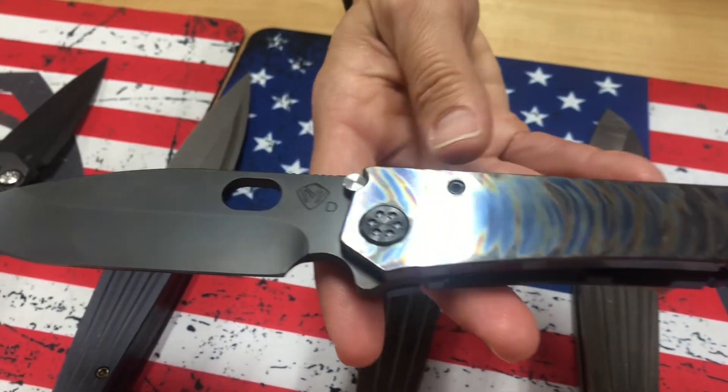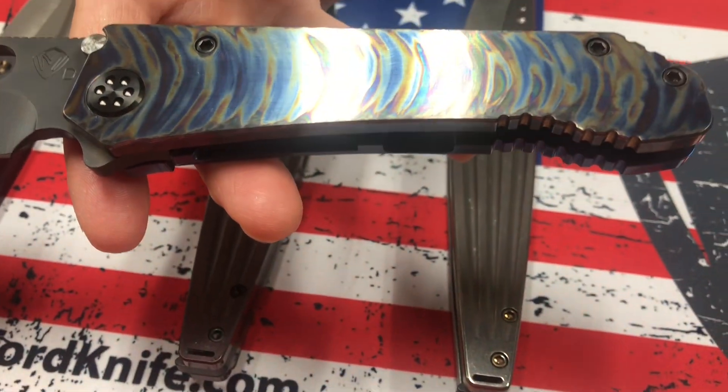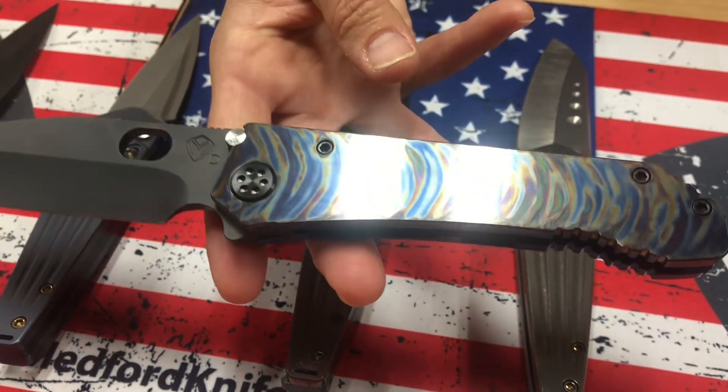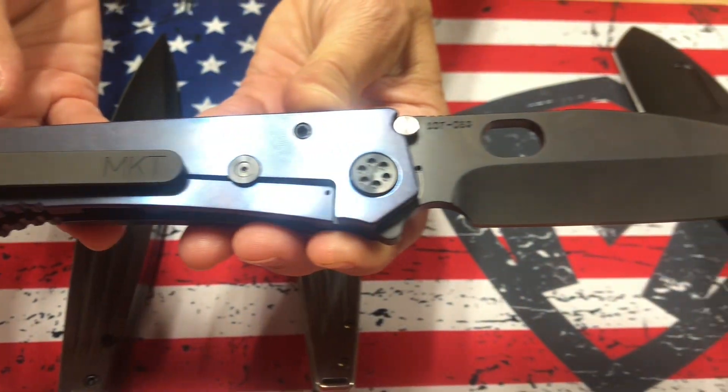Next one on the table: 187 Drop Point All-Titanium D2 PVD blade. That's our faced and flamed Tsunami handle. Just awesome — it covers the whole handle. PVD hardware and clip and a blue anodized spring.